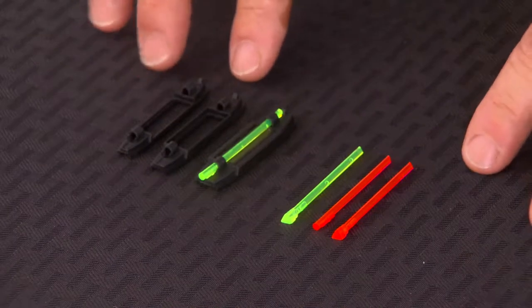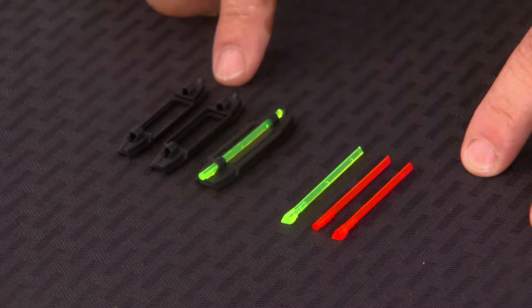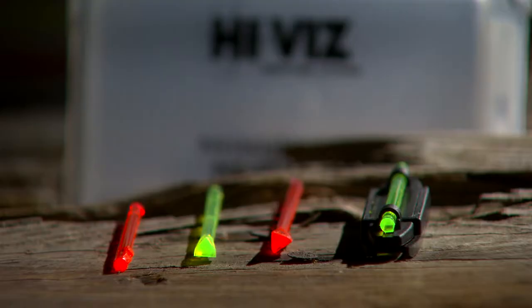Here we see the components that come with the Birdbuster sight. There are three frames and they correlate with the sizes for all our magnetic sights: a 200, 300, and 400. The Birdbuster also comes with extra light pipes in both round and triangular, in green and red.